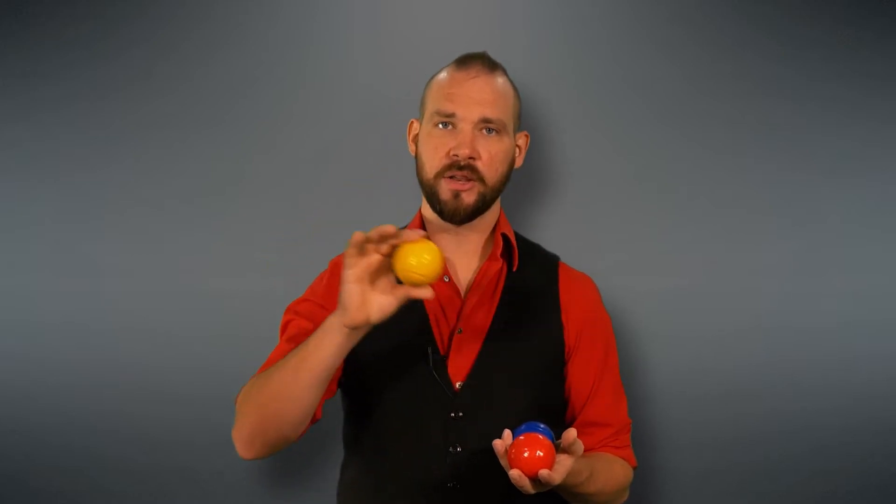So I'm going to start my three ball cascade, and whenever I'm ready, as soon as this yellow ball gets all the way back around to my throwing hand, I'm going to throw it straight up. As soon as it reaches its peak and just starts to come back down, I'm going to throw from the same hand again to go back into my three ball cascade. Should look like this.